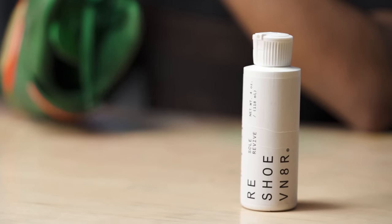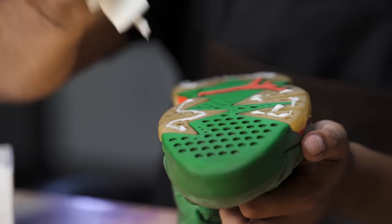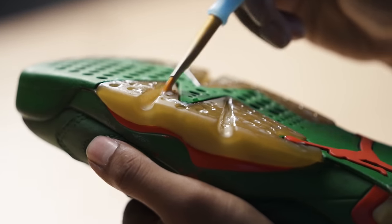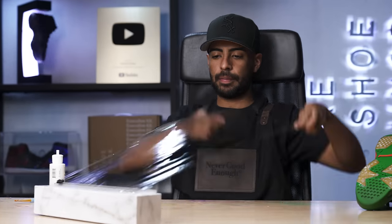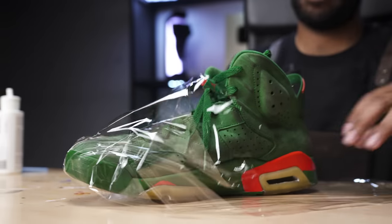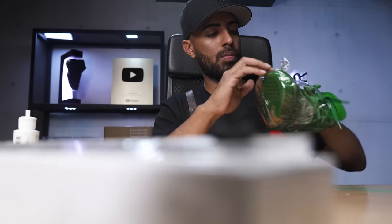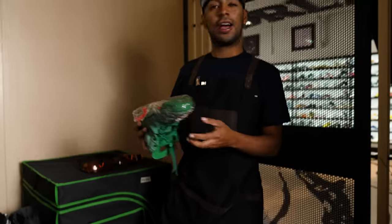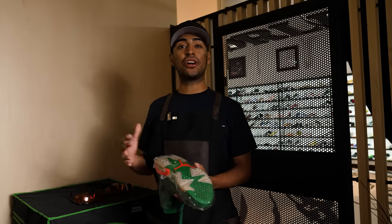Once that's applied, we'll apply our saran wrap to keep it fresh. Then we'll put them in the VIC-2000. Got the shoes out of the VIC-2000 — they look great. On the way over here, I got mad love from the entire company on my shoes. Shout out to Kixroll for lacing me up on my 700s.